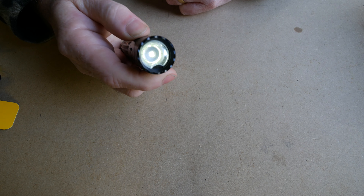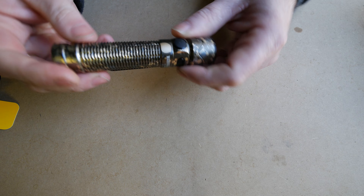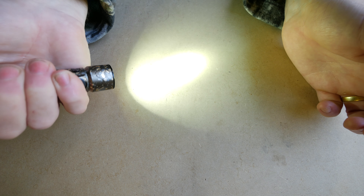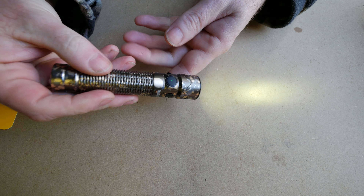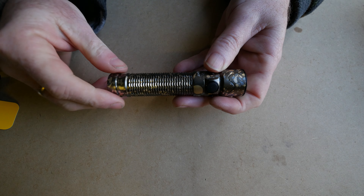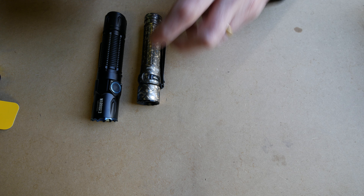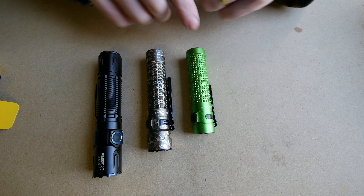I also like that it's got quite a few different modes. Even just from the side switch, it will round-robin through. Turn that on — you've got your low power, medium, high. If you double-tap it, you've got turbo. If you triple click, you've got strobe. And from the off position, if you hold it in, it'll go to moonlight mode. Moonlight mode is hard to pick up in this daylight, but it is useful and will go for 45 days. That's a good little feature to have.